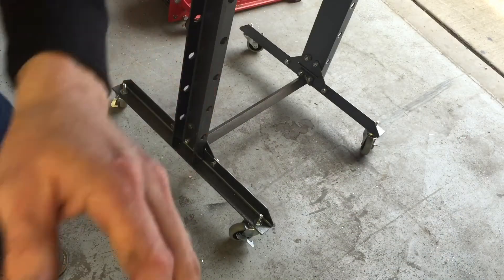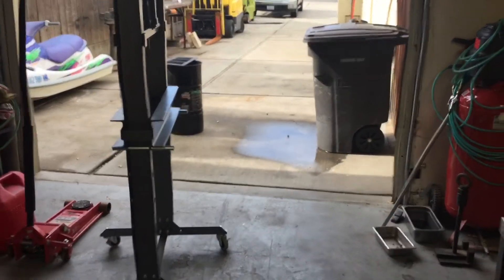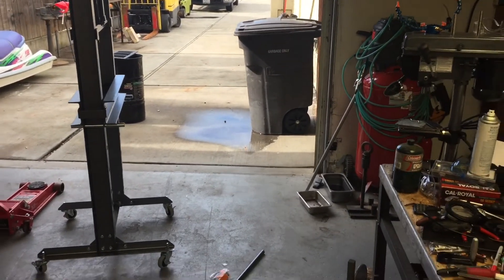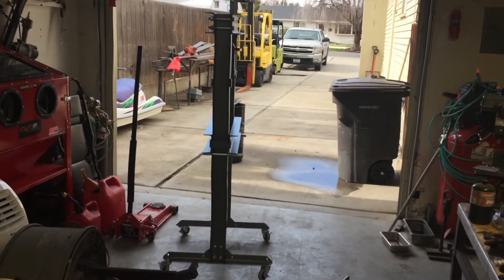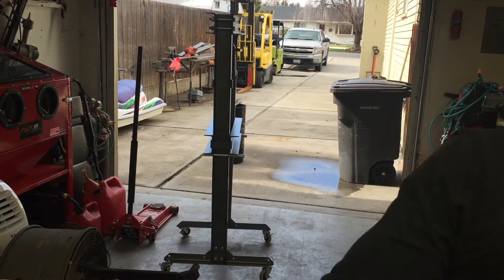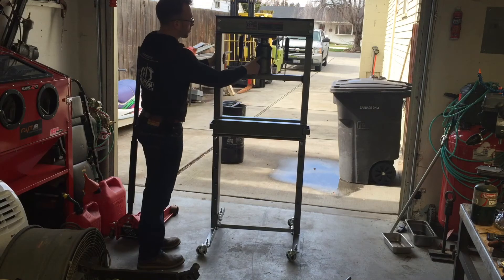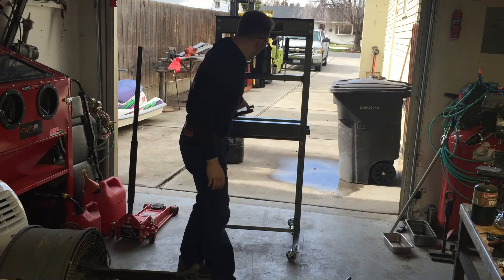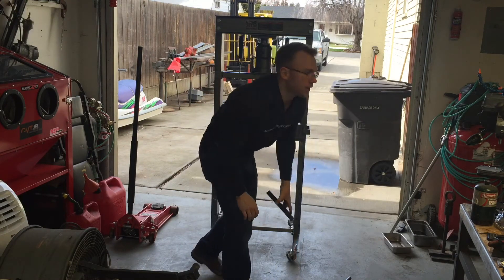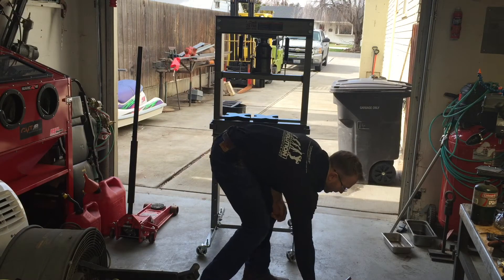The total time was less than five minutes. What a nice, easy modification to make your shop press a little more functional. This press was probably like 150 bucks or something at Harbor Freight. I've used it a few times. I used to have a big hydro-electric one but I only used it a couple of times a year at most. This thing does a great job and takes up less space.